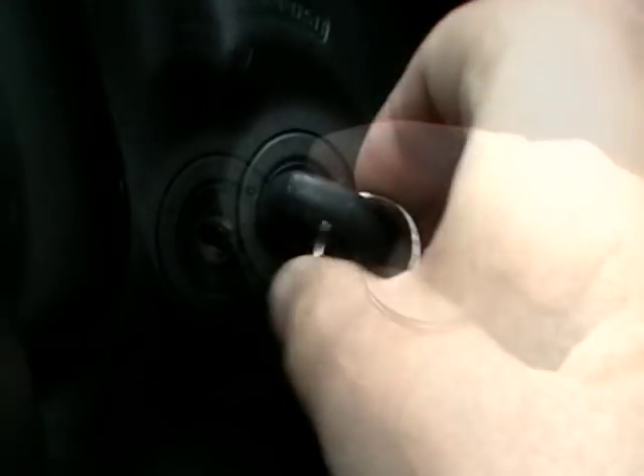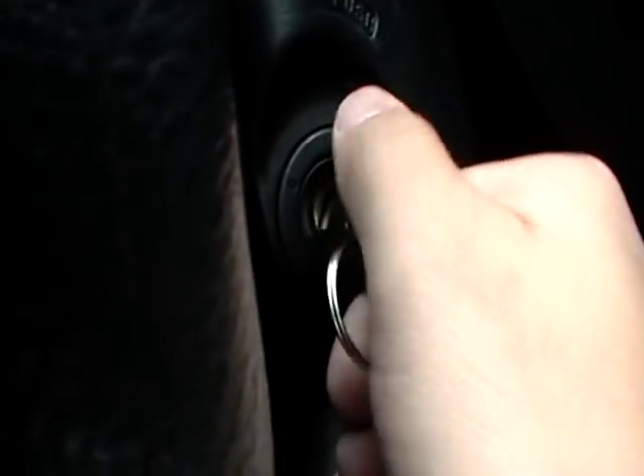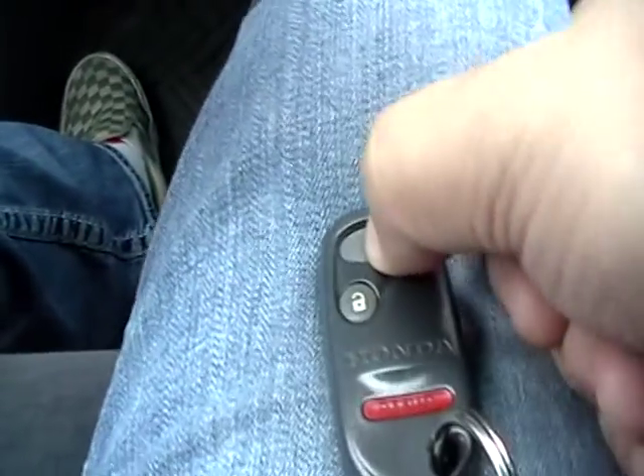The very first step we're going to do is put the key in the ignition. Within four seconds, you'll have to push the lock or unlock. So, we put the ignition on, we push the lock button.